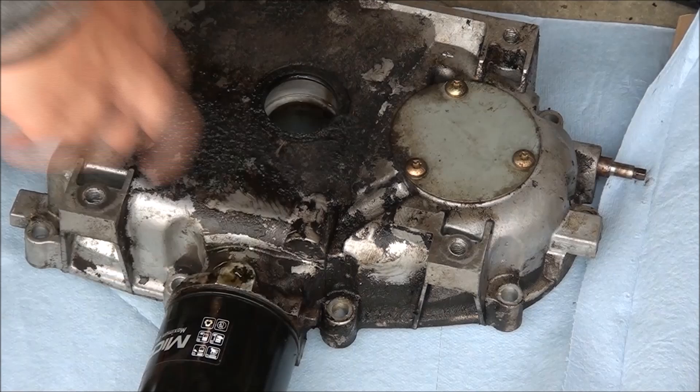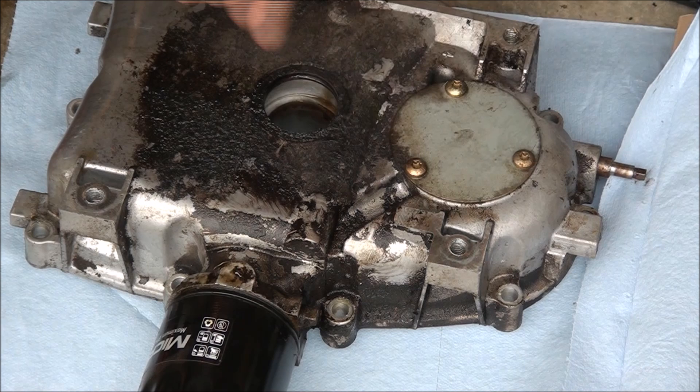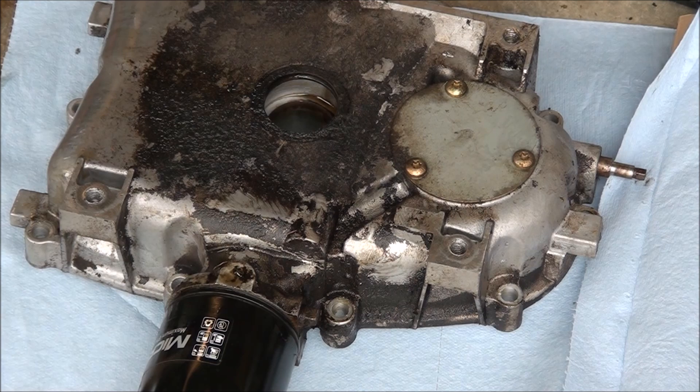I did forget to mention the governor shaft — it usually has a seal on it and sometimes they'll leak. And you have your oil pump gasket that can also leak if these bolts loosen up — so there's quite a few places it can leak from. Just try and pinpoint it before you start replacing parts, because sometimes an oil leak over here can show up over there. Oil kind of floats around, so make sure you know where it's leaking from before you dive in.